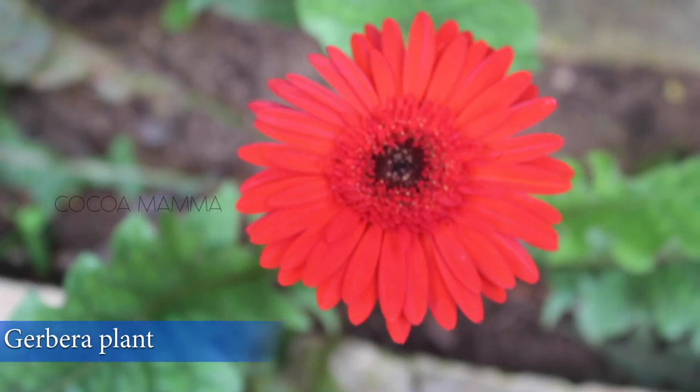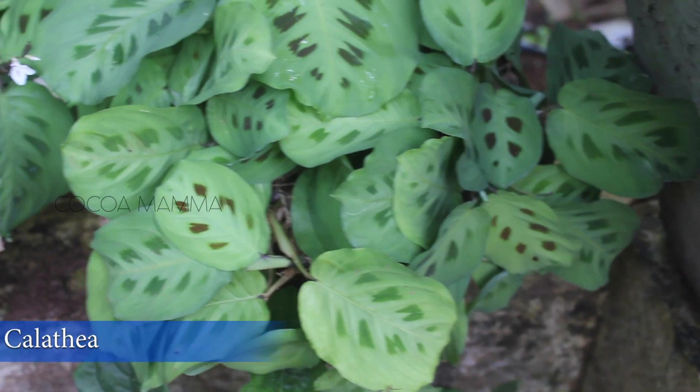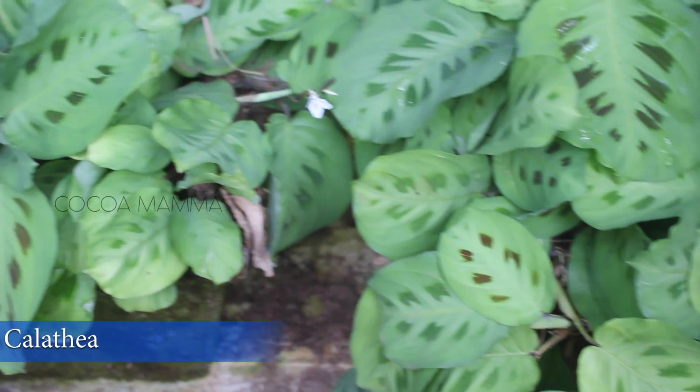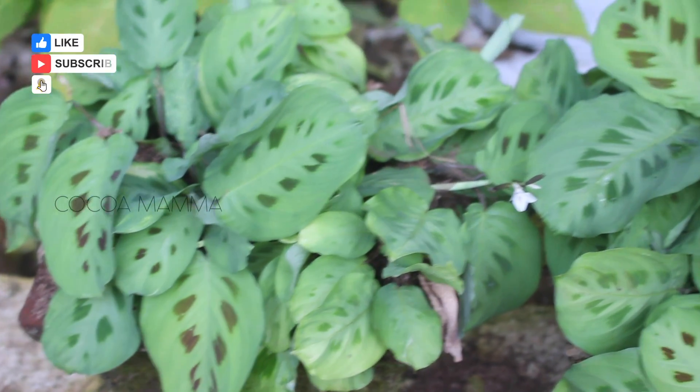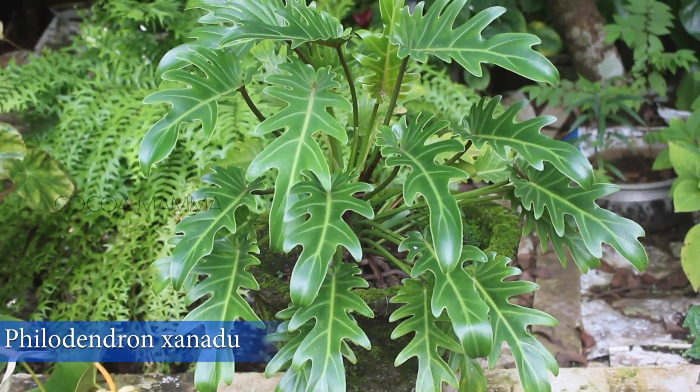This is a red color. There are 2 plants here. This is a very good tree. This is a hang. This is a philodendron.